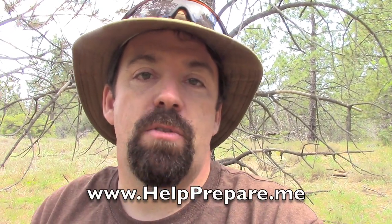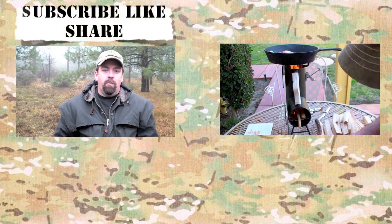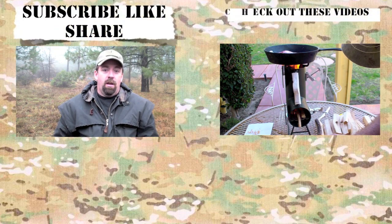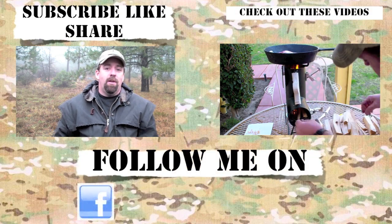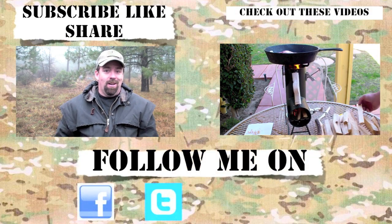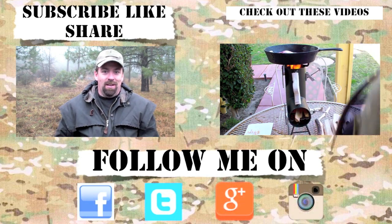There are a lot of good quality items in that kit. Ken over at Prepare One has them on his website — you can go to www.helprepare.me, and I'll have a link below in the description. As always folks, this is John. Thank you for watching. If you like the content please subscribe, like, and share, and for the latest channel updates follow me on Facebook, Instagram, Google Plus, and Twitter. Thanks for checking in — until the next video, take care!